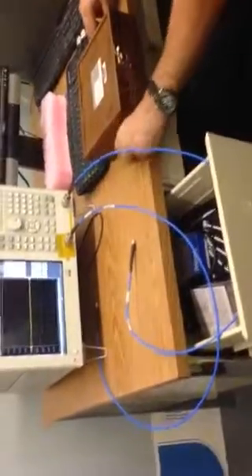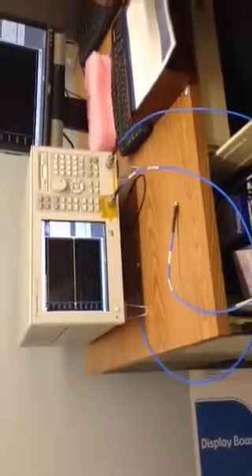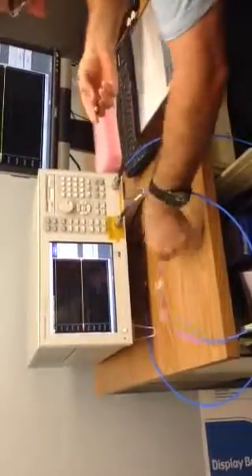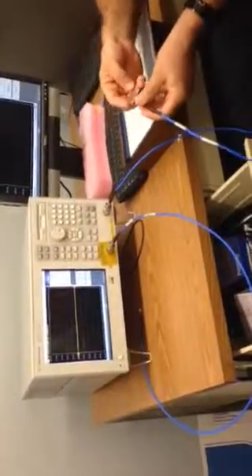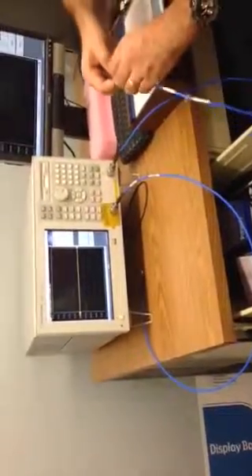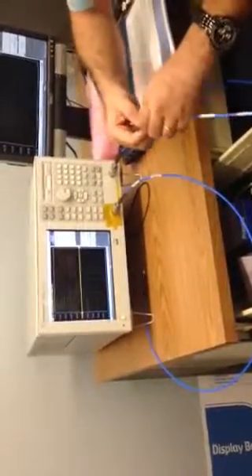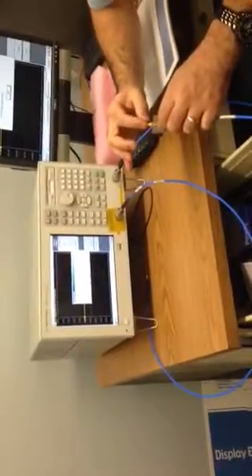Now we have this filter across the whole range. This is a low-pass filter on port 1. You can plug in the connectors — it's symmetric, so it doesn't matter where you put the ports. Be careful and be gentle, because this connector is an SMA type. It will connect at the bottom.